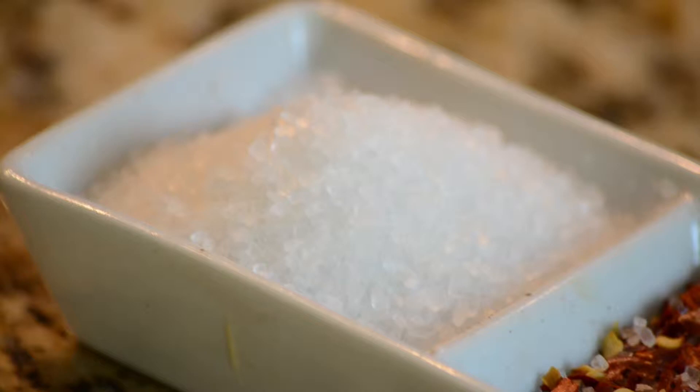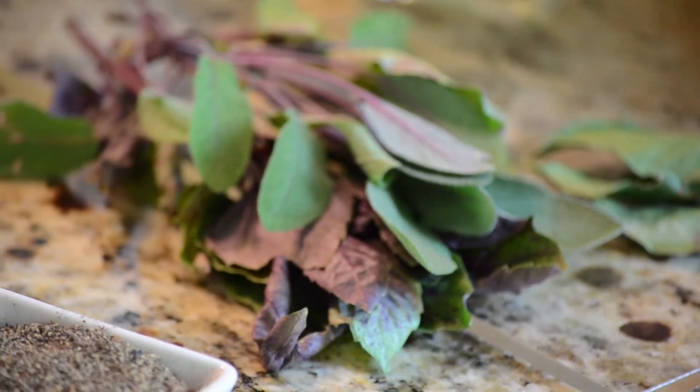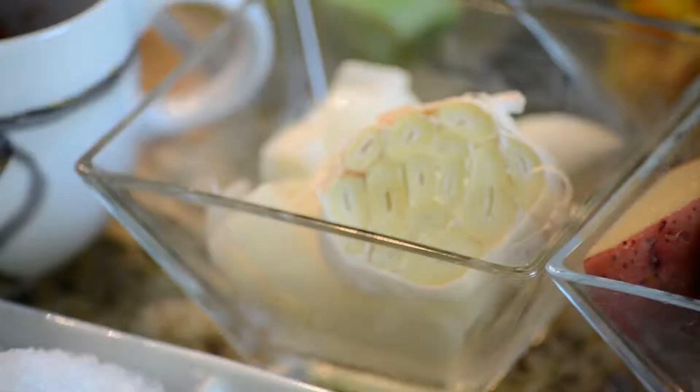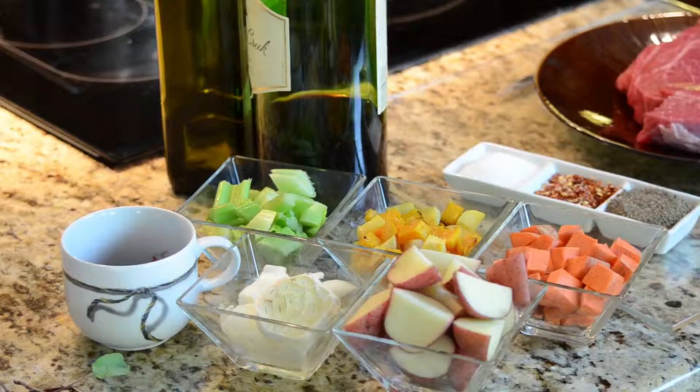For this recipe you're going to need sea salt, fresh brown black pepper, fresh herbs of choice. Today I'm going to use sage and basil. Baby red potatoes — do not peel them, just wash them well and cut them. The skins have vitamins in them. Garlic bowl, which we're going to cut the top off and put the whole garlic bowl in there. Onions, two tablespoons of tomato paste, red wine.